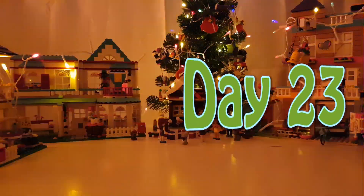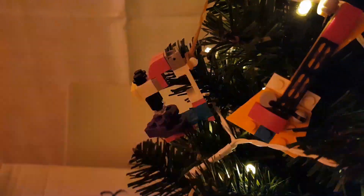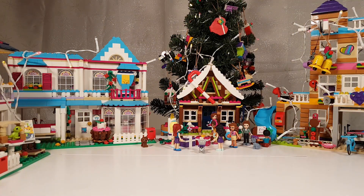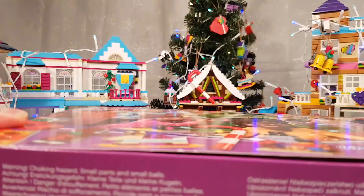Today is the 23rd day of the LEGO Advent Calendar of LEGO Friends. Yesterday we had the microscope, the present for Olivia that is hanging in the tree. Today we're gonna open door number 23. Let's go!